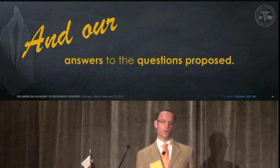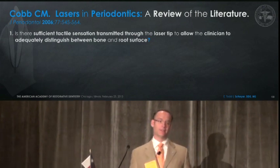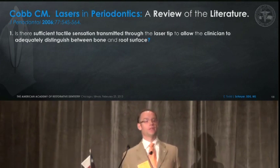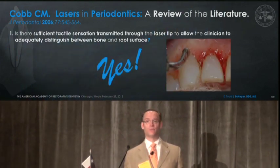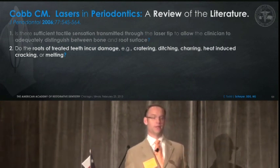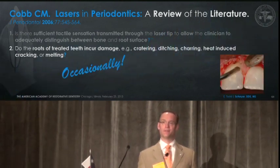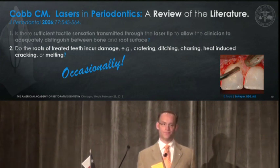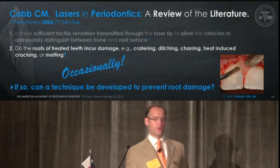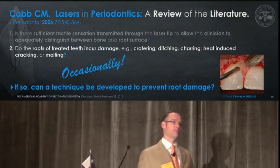Our answers to the questions proposed: Is there sufficient tactile sensation through the laser tip to distinguish between bone and root surface? Yes, we can feel the bone adequately. However, do the roots treated incur damage — cratering, ditching, charring, heat-induced cracking, or melting? Occasionally — in this case series, seven of nine experienced some damage to the root surface.